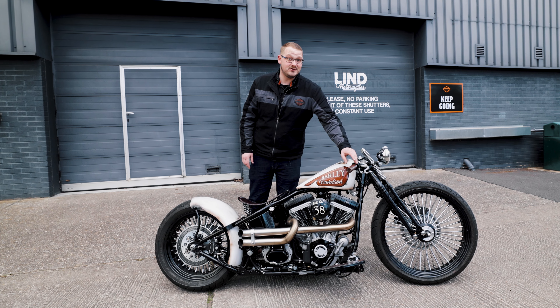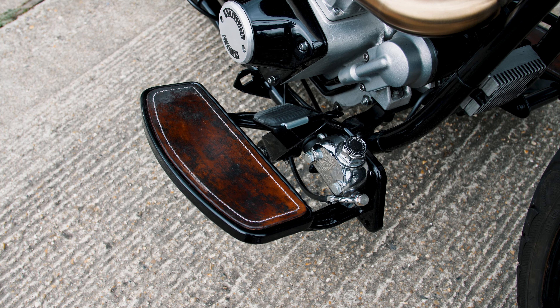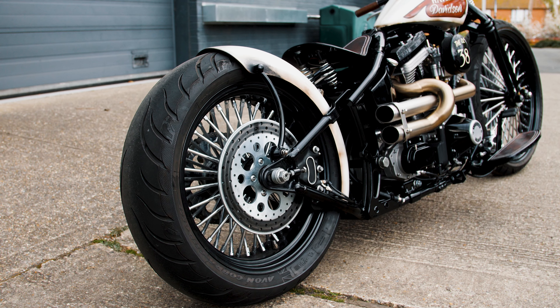This bike's been beautifully trimmed with leather grips, leather footboard inserts, and a low slung leather profile on the seat too.